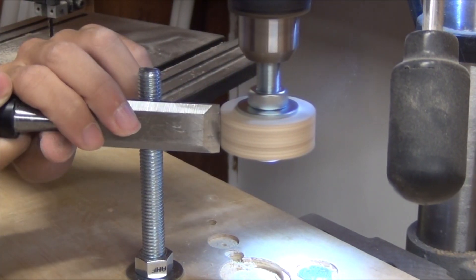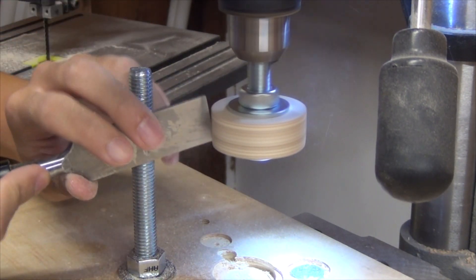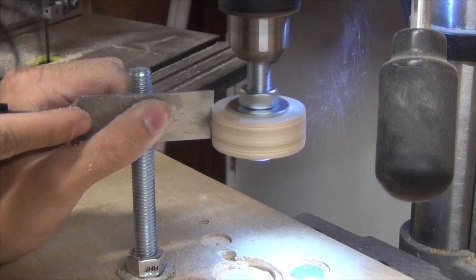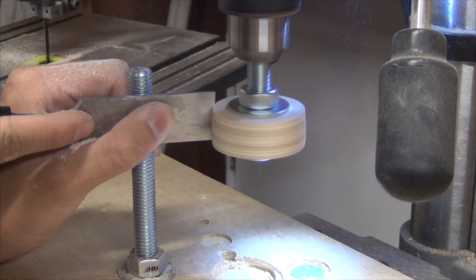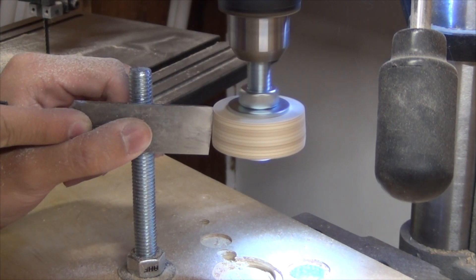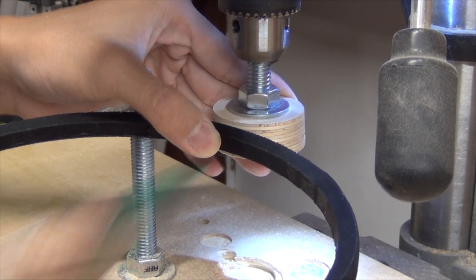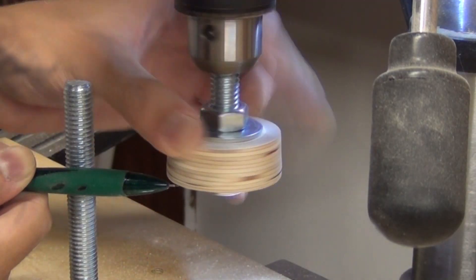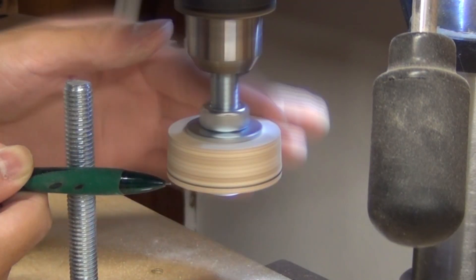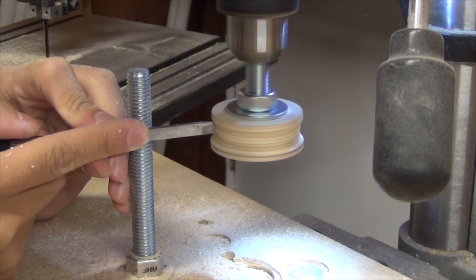The first step is to even out the circle. I'm using a chisel, but you can also use a lathe gouge if you have it on hand. All you have to do is take your time and even out the circle, and then you can start working with your pulleys.